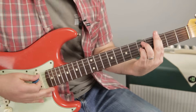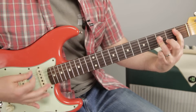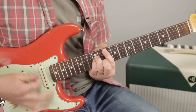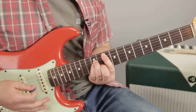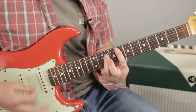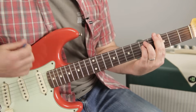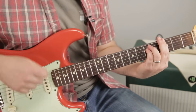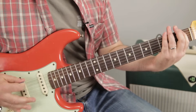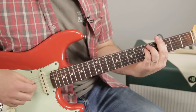So check it out from the G sus again: C minor, B flat, E flat to F, and then F to G minor. And then C minor to B flat again, E flat to F, and then that G sus. And then for the second verse, it just holds on that G for a little bit, and the bass is going, but it's just chugging on that G minor until the verses come in.